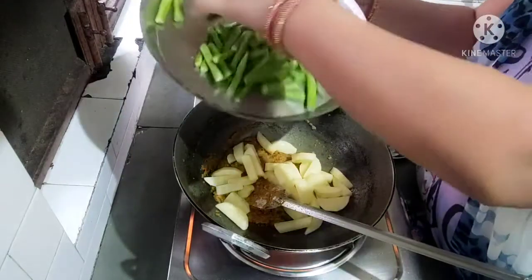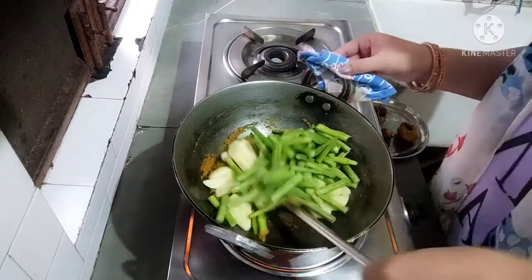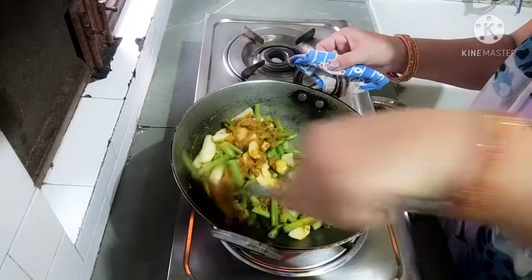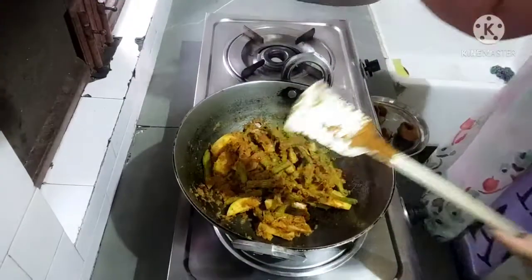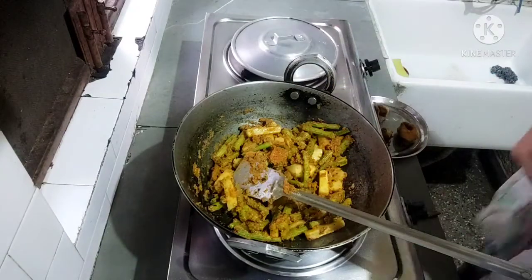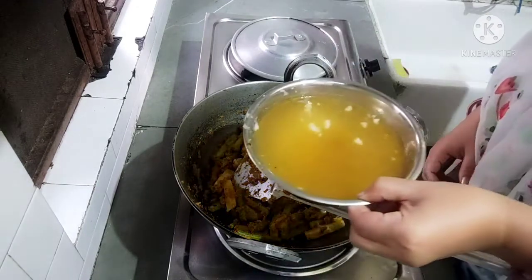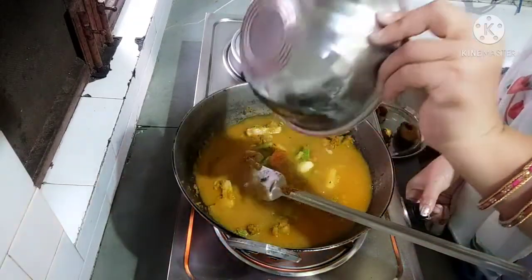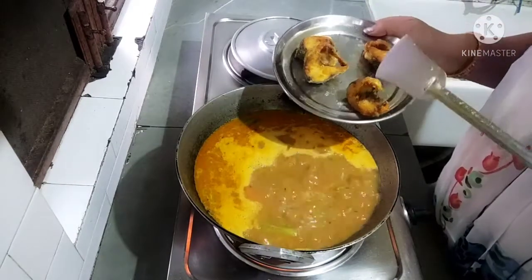I am going to cook it. Let's put the hot water in the pan and mix it.